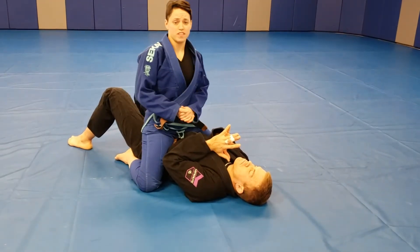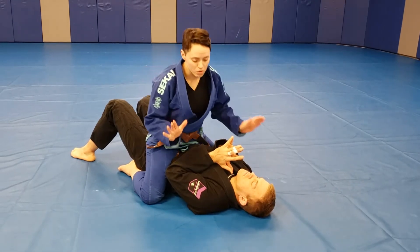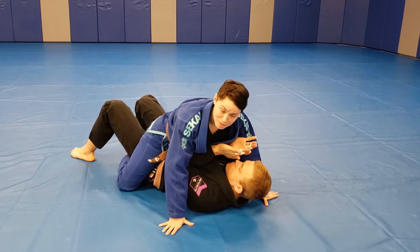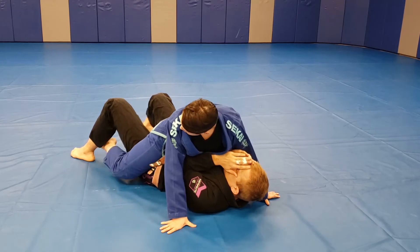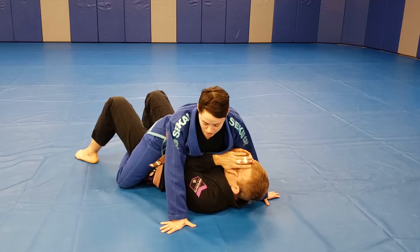Hey guys, we're going to go over the Americana and the Ezekiel from Low Mount. I'm in my Low Mount — your choice as to where you want to be with your feet. The primary thing I'm looking for is keeping my hips really low on my partner. I usually have prayer feet here, but you could also grapevine or cross your feet. Any one of those options are acceptable.